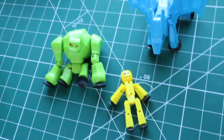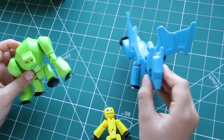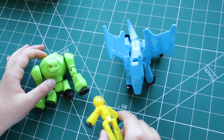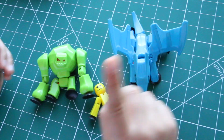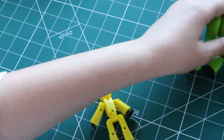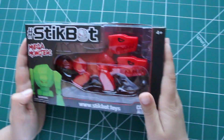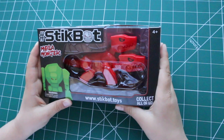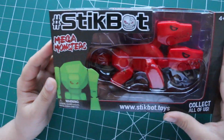Hey guys, welcome back to the channel. Today I have with me the Gigantus and the Scorch. I have the tool collection but I still have the missing one, and I have the missing one with me here today. So that's what it's all about. This is the last one I need. It's really cool looking. Let's open it.